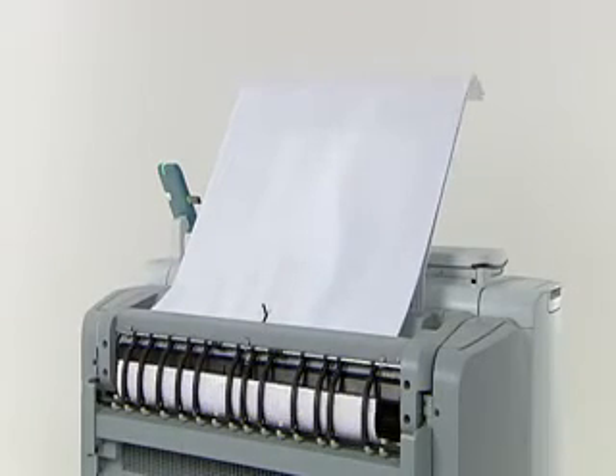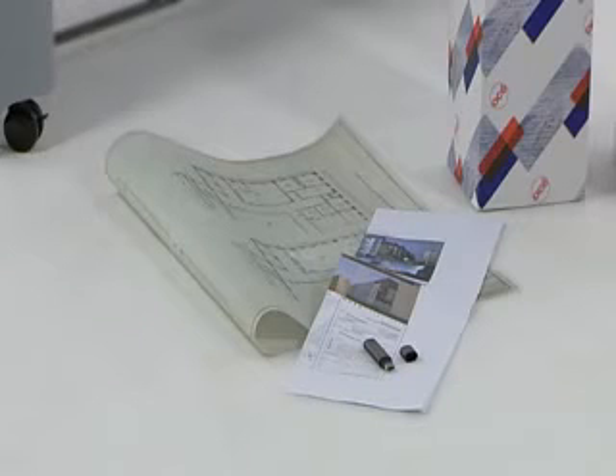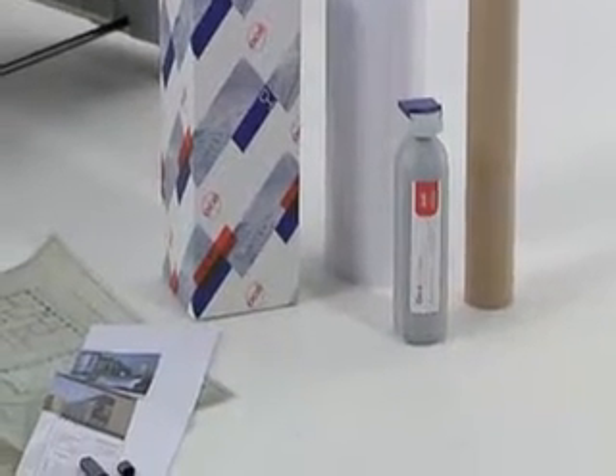Before you start your product presentation, you should prepare the following items. Have the demonstration originals for copying and scanning available. Put demonstration files for printing on a USB stick. Load the machine with one empty media roll and one full roll. Have an empty toner bottle available.